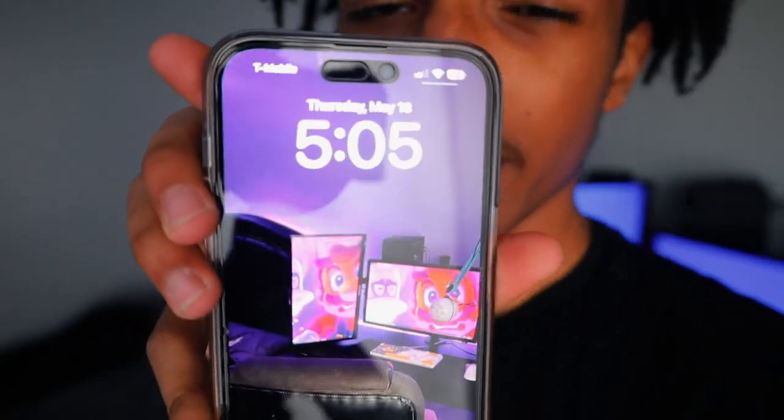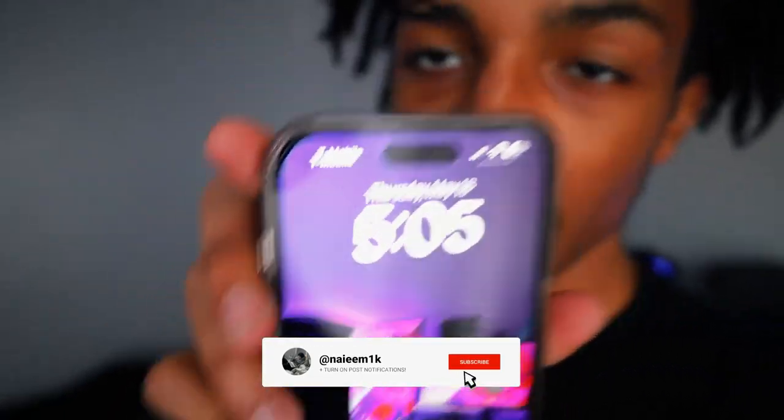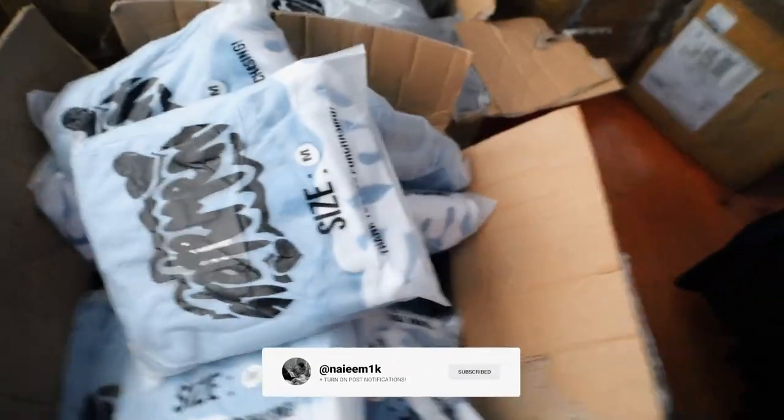I'm gonna just show you the day. As y'all see, the day of recording this is Thursday. That big boy package came in. We got all these hoodies — these purple ones, the black ones right here, the gray ones, some more blue ones. Shorts are also coming. I was gonna show you how we got our package, so y'all already know what video this is.